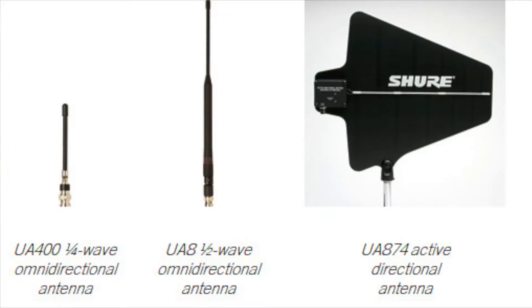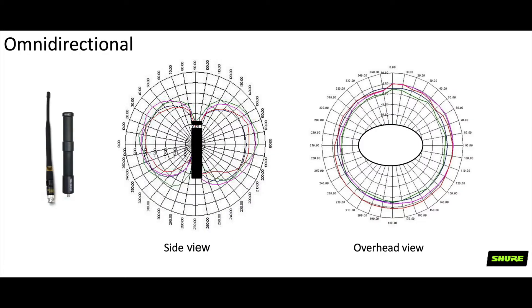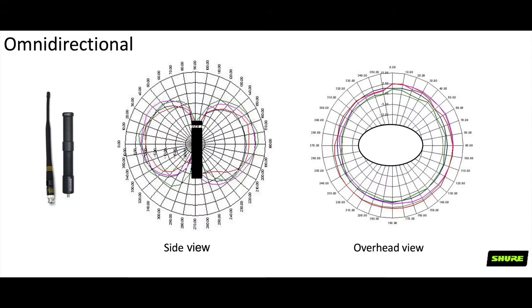There are a few types of antennas. The most common is the quarter or half-wave antennas that come with most wireless systems. These are omnidirectional antennas that give you the largest coverage area and are generally good for at least 100 feet of distance. It's important to note that these are only omnidirectional on the horizontal plane — the top of the antenna, which some people think you should point at the source, is actually a null point and rejects the signal.